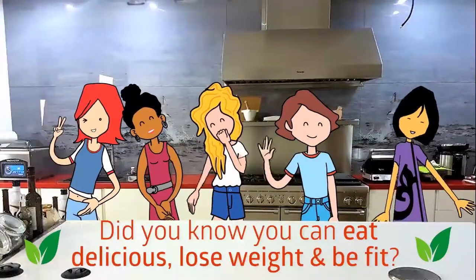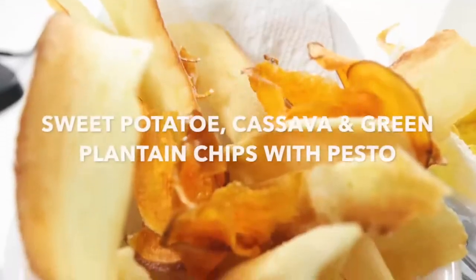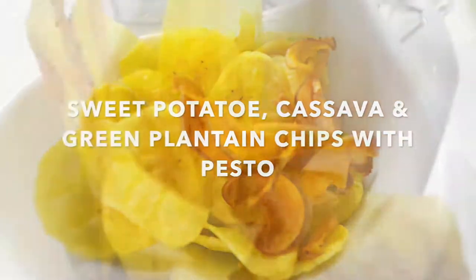Do you know you can eat delicious, lose weight and be fit? Sweet potato, cassava and green plantain chips with pesto.